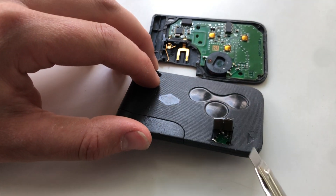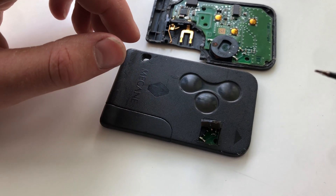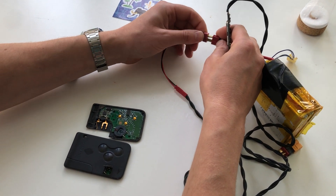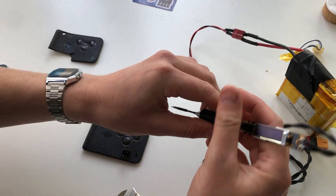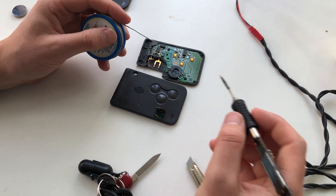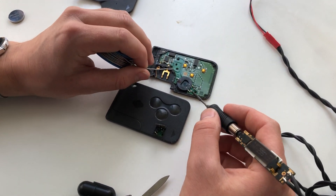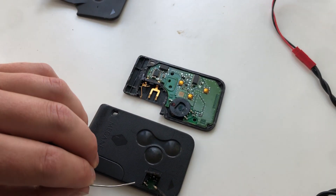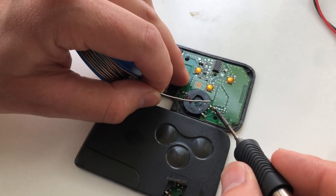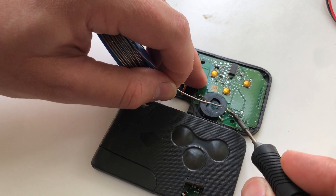Basically what you want to do is take a regular soldering iron and some normal leaded or lead-free solder, whichever you have available. I'm going to demonstrate it on the open one because it's easier to see, but obviously you're going to do it through the little hatch that you just created. Just add some solder and reheat the joints like this.